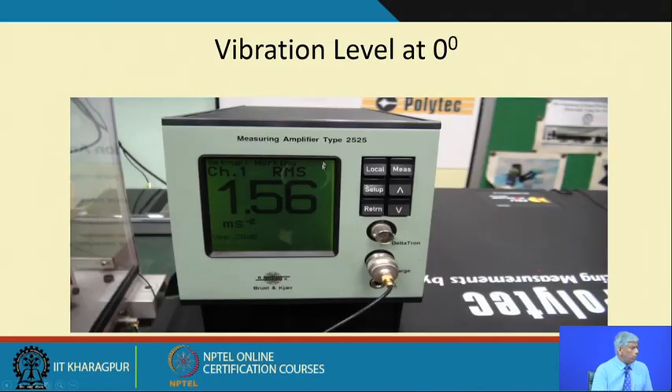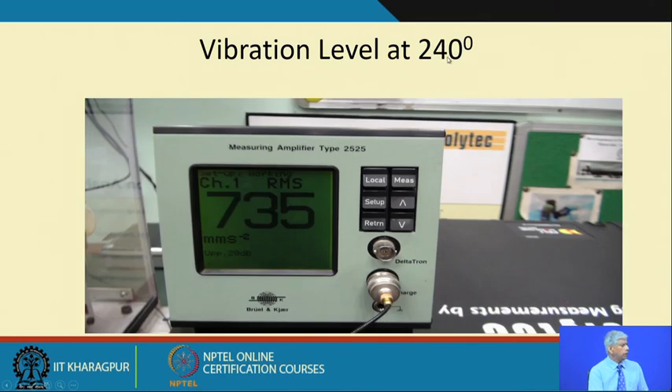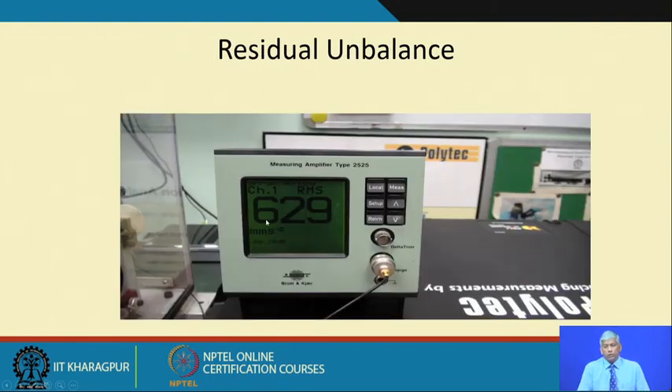Continuing with the three-point lab experiment: vibration at 0 degrees gave 1.56 mm/s²; at 120 degrees, 2.03 mm/s²; and at 240 degrees, 7.35 mm/s². Once you have these vectors you perform the vector summation to get the compensation mass, then apply it at the correction plane at angle α_c + 180 degrees. Thus the residual unbalance in the system is reduced.